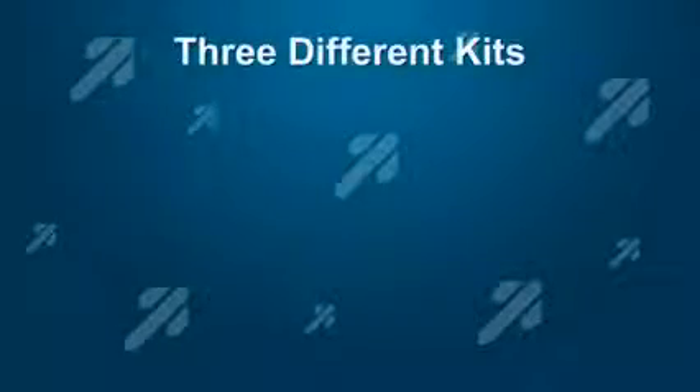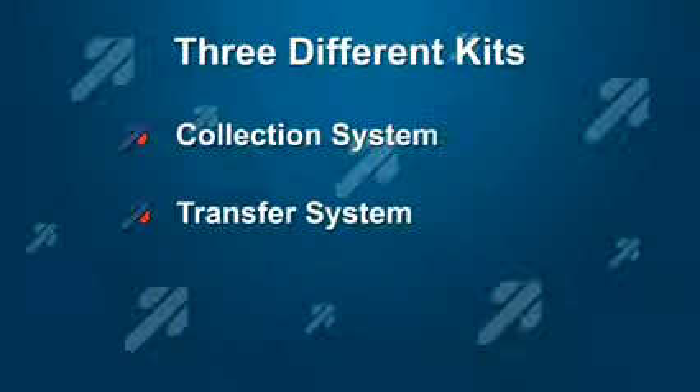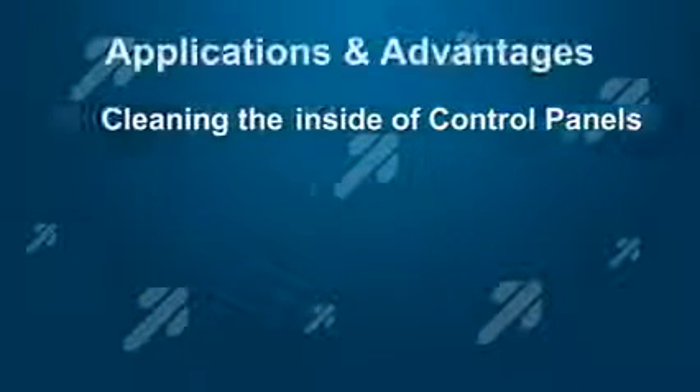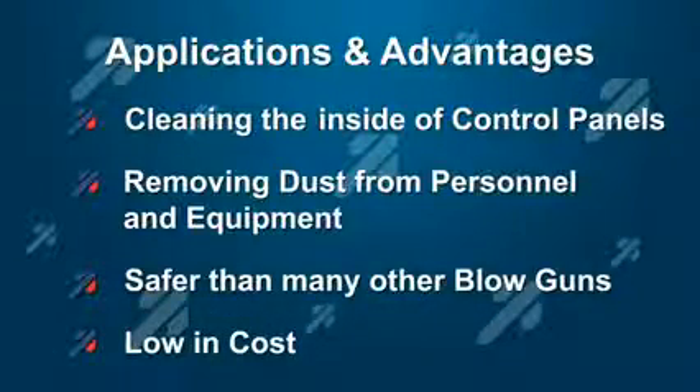We have three kits: the collection system, which includes the reusable collection bag; the transfer system, which includes the transfer hose; and the all purpose system, which includes both the collection bag and the hose, and the other accessories pointed out earlier. The extreme handbag is especially a useful maintenance tool for cleaning the inside of control panels, and as a blow gun, much safer than many blow guns on the market, and yet very low in cost.